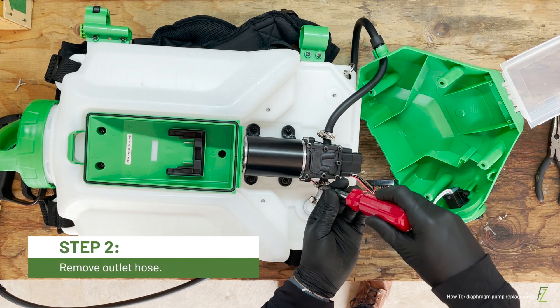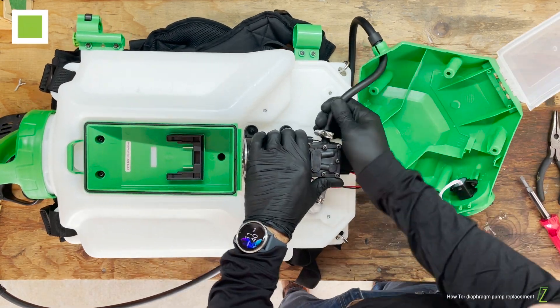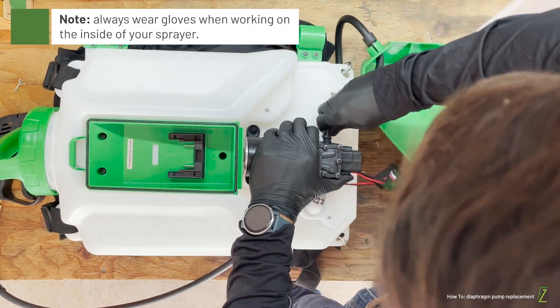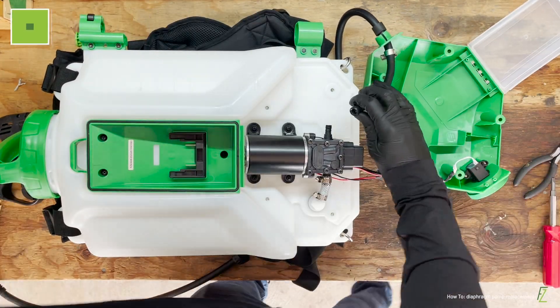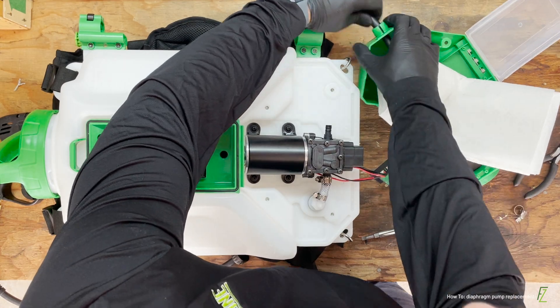Locate the hose clamps on either side of the pump. Using the flat head screwdriver, loosen both hose clamps. Pull the outlet hose off of the pump barb and set it aside. Make sure not to misplace the hose clamp. The inlet hose will be removed later.